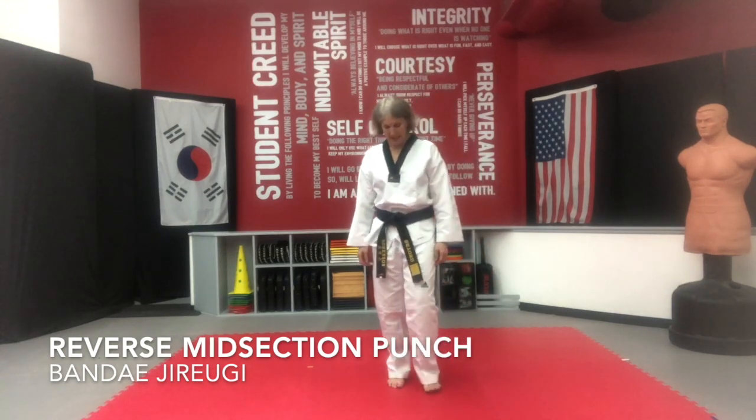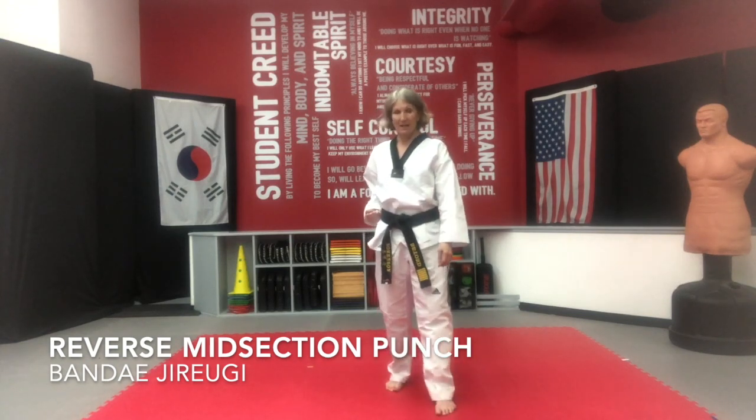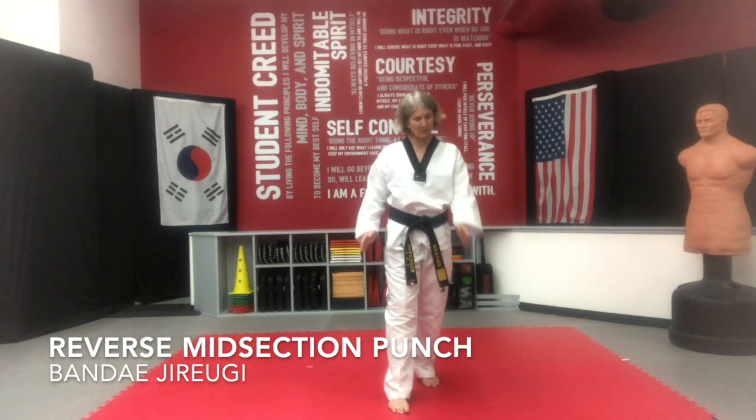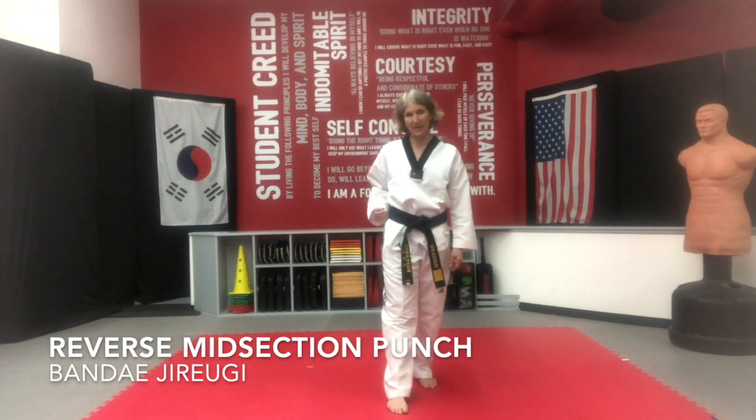So once again, I'm going to step with my right foot. Your left foot is out in your walking stance. Your left hand is on your belt.